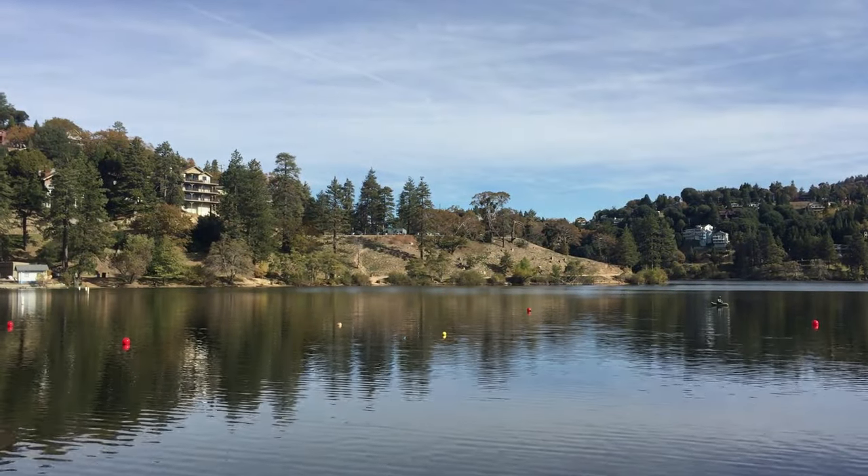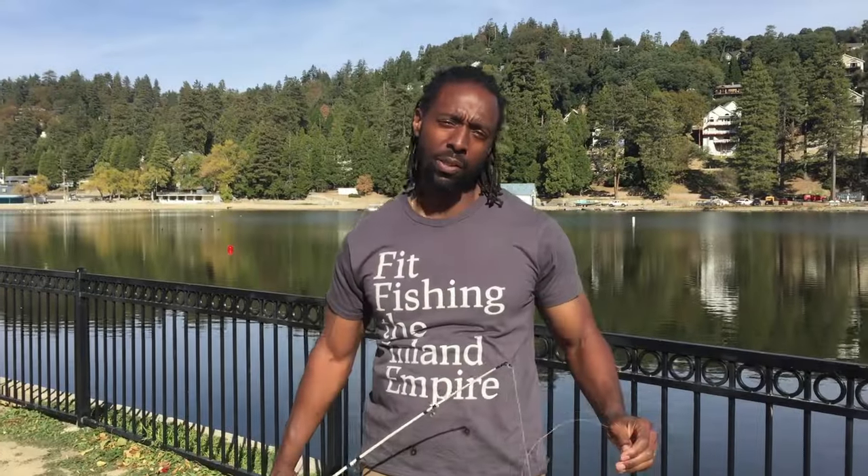It's Fit Fishing baby and we out here. They stocked Lake Gregory October 27th with 2,000 pounds of rainbow trout from Jess Ranch. Our neighbor over here — young kid — he just caught one, so we know they're in here. Good times, we're ready to go get them, power baiting it and jigging it. Built-a-Fit Realtor, fit fishing the Inland Empire, Lake Gregory today — doing trout today, we got the mousetail and the power bait.